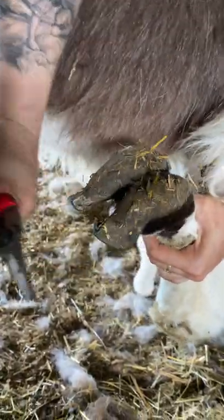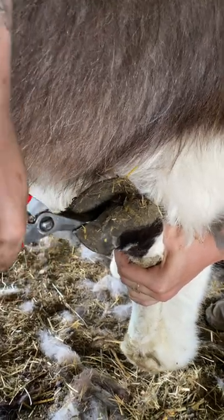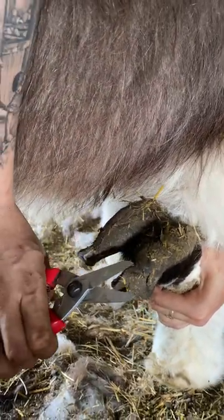Now these two have a curl to them that cannot be corrected with hoof trimming. The curl is in the toe, not the nail, so we just clean them up — careful not to nick them.